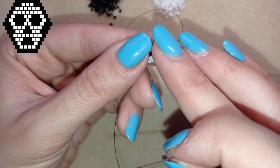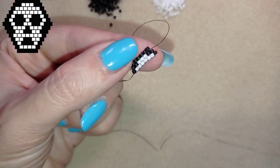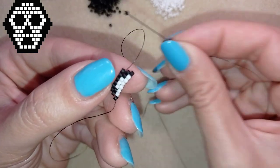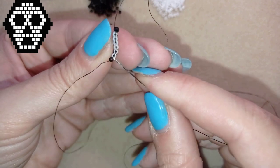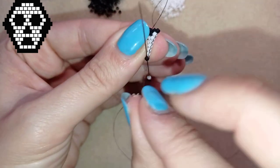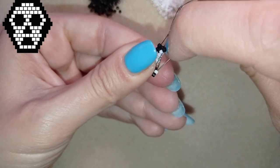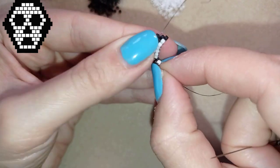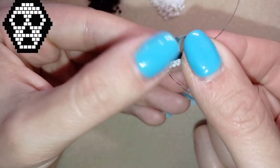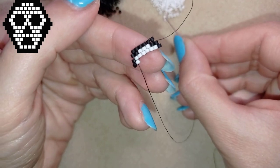Now I will show you faster. I need 6 white beads. I'm here at the last bead that I'm adding - going under the last thread bridge that I have here, like this, and I go back. I flip my work. What I need for my next row is 1 black, 7 whites and 1 black. I'm going to take a black and a white, going through the first thread bridge, and I'm going to show you the steps faster after this.